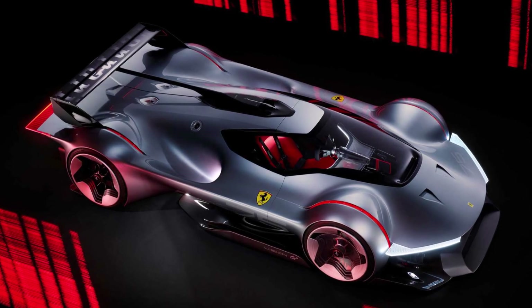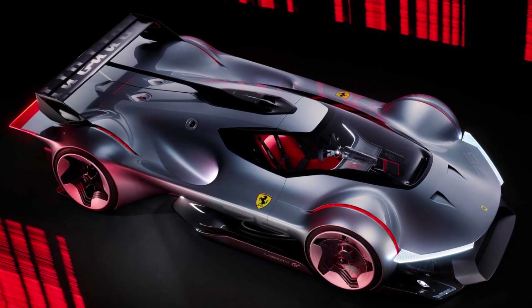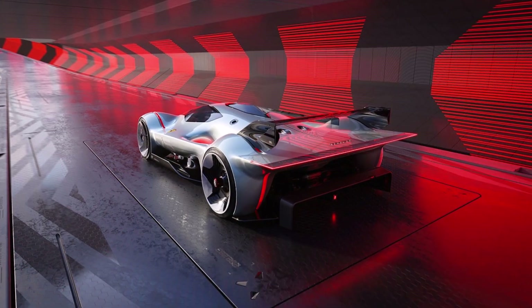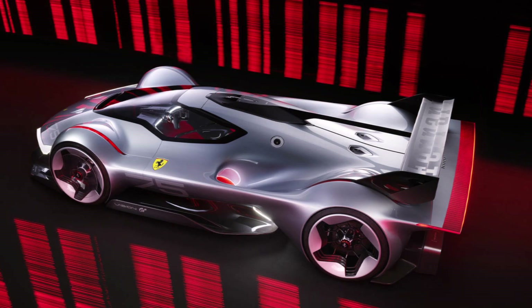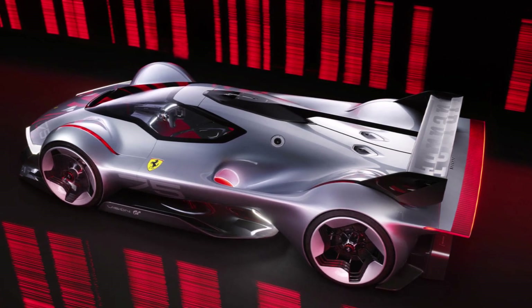Let's have a closer look at the new Ferrari Vision GT. This is a concept car that is especially designed for video games and not a real car. But anyway, there are some interesting aerodynamic features we want to have a closer look at.